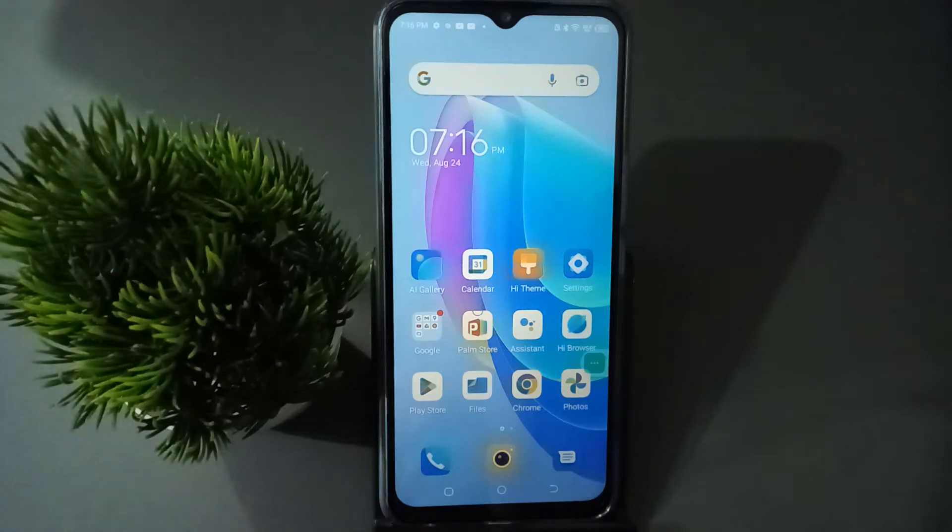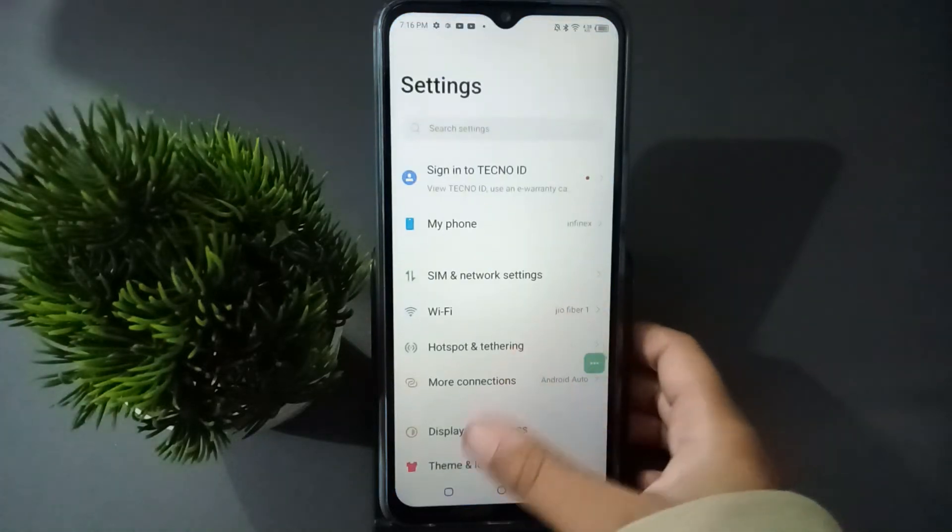Friends, today in this video I'm going to show you how to remove fingerprint lock on a Tecno mobile phone. Before we continue, do not forget to like the video and subscribe to the channel. So let's start the video.